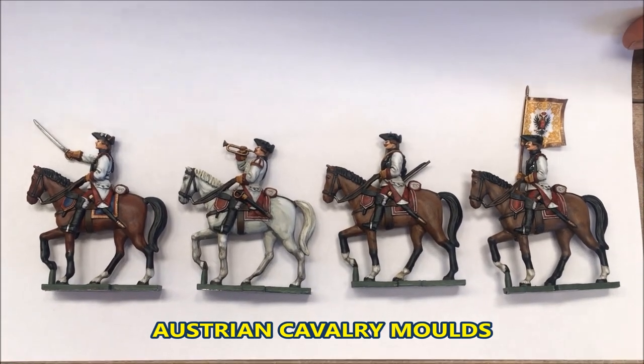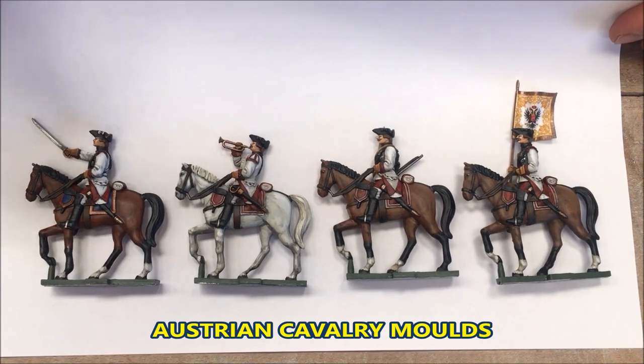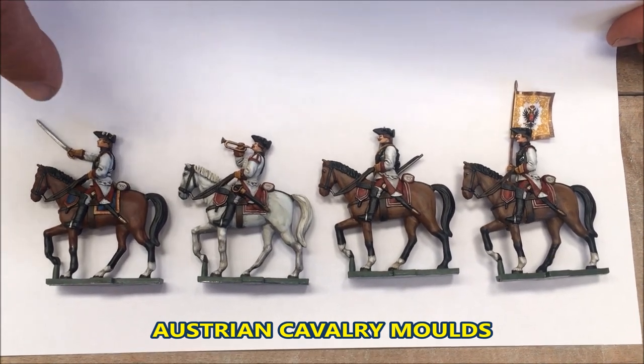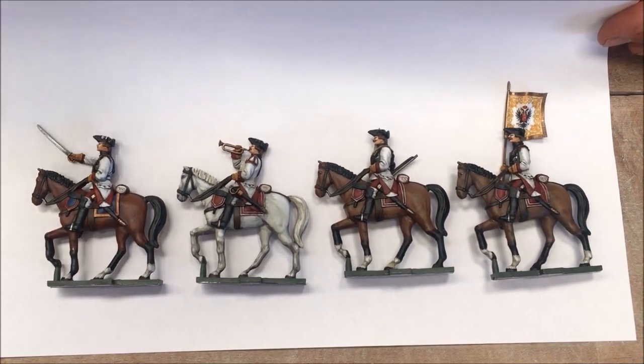Here we have the new Cavalry Molds from the Seven Years War range. They are Austrian Cuirassiers, painted here as the 16th Cuirassiers Regiment.